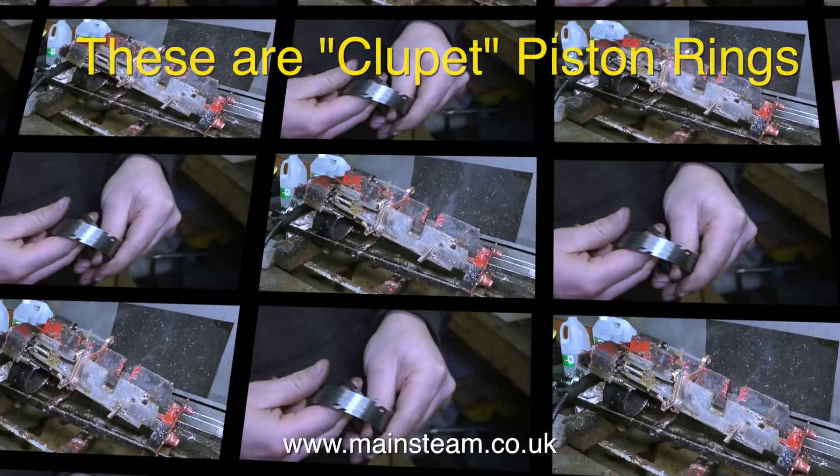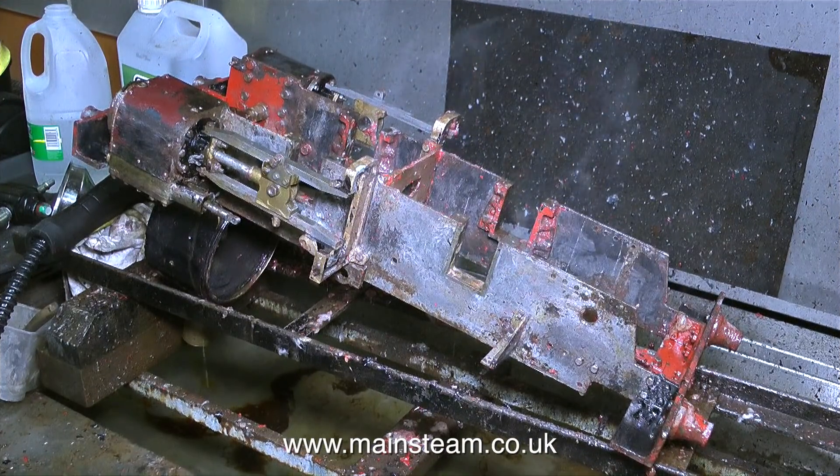Anyway, that's enough of that, back to reality. Meanwhile, in the parts washing area is the engine that I'm currently working on — and it's steaming. Well, that's a start anyway.